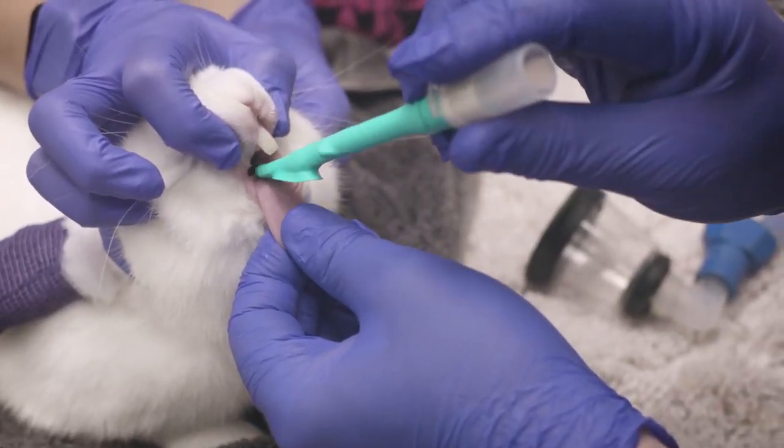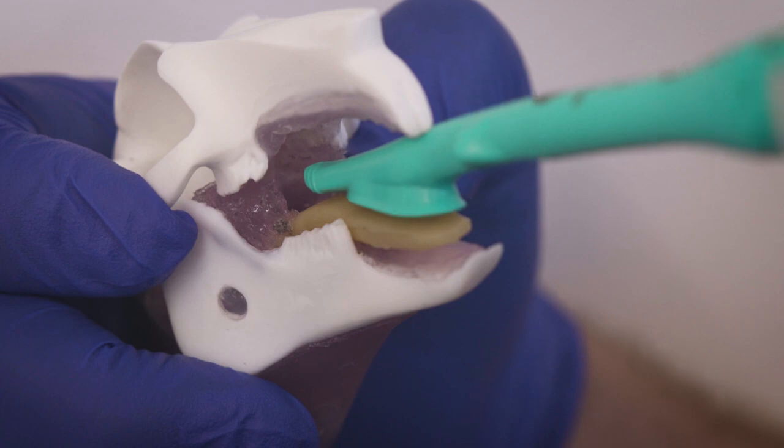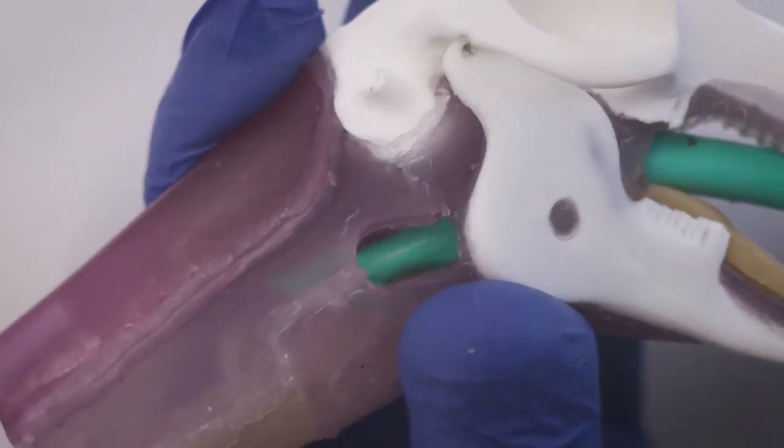Holding the patient's tongue, place the V-Gel on the tongue with the skirt splayed out, not tucked underneath. Gently advance the V-Gel into the pharynx. A subtle drop will be felt as the V-Gel passes over the base of the tongue and into position.